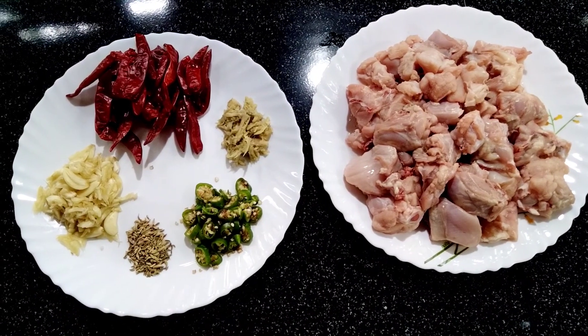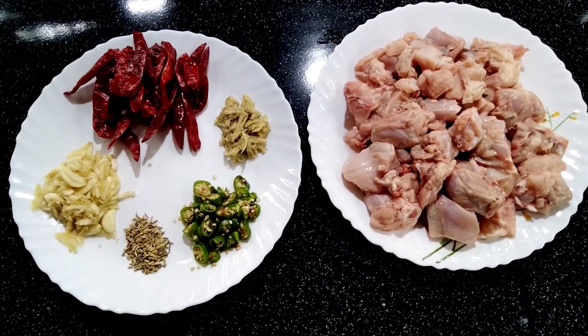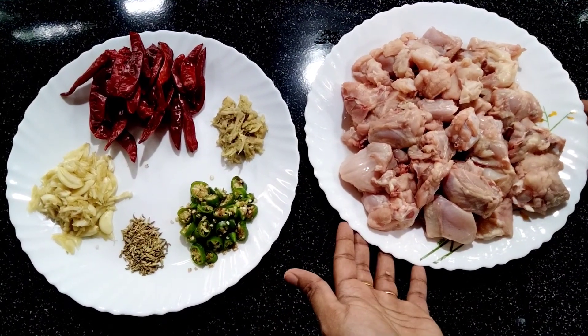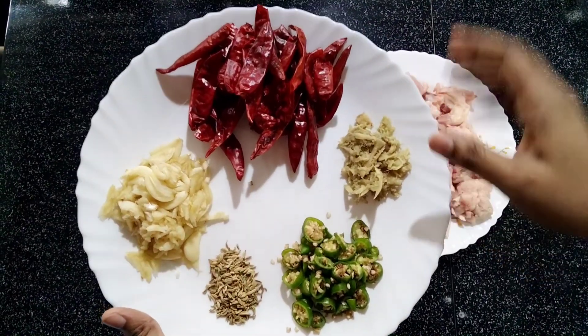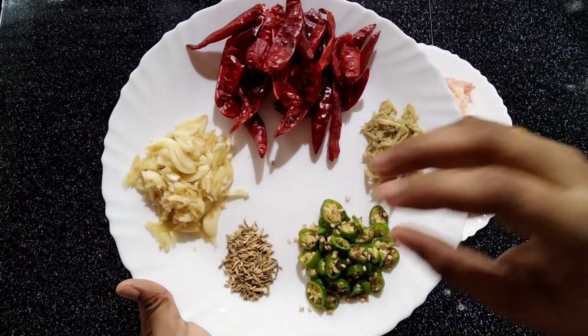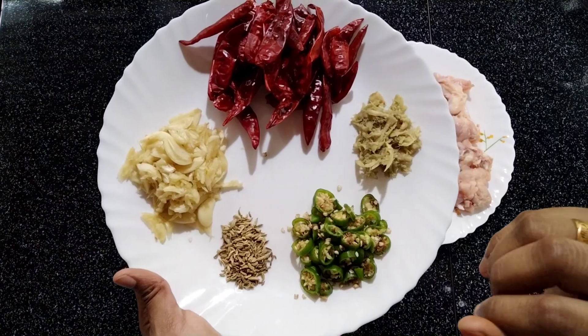Now, I am going to show you a chicken recipe. I am going to add chicken in the pan. I am going to cook 20-30g.